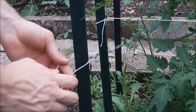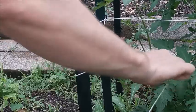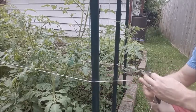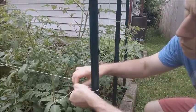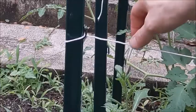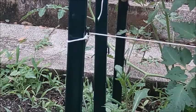Next, take some string or twine and tie it approximately one to two feet above the ground. T-posts should have a small hook every six inches or so — tie the knot just above the hook. Then run the string down the length of your tomato row and measure approximately six to twelve inches of string past the second post and cut the string. Make sure to tie the string at the same level hook as you did on the first post. In this case, I'm starting one and a half feet above the ground — three hook lengths from the ground. Once you have both ends tied, if there's any slack in the string, simply wrap one end around the hook on the T-post.